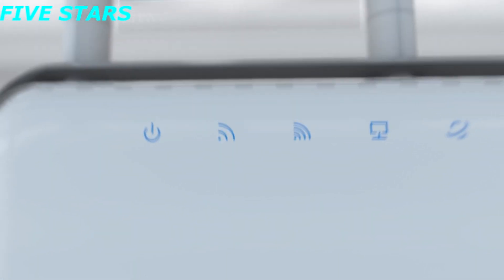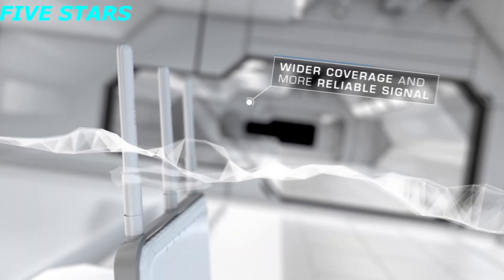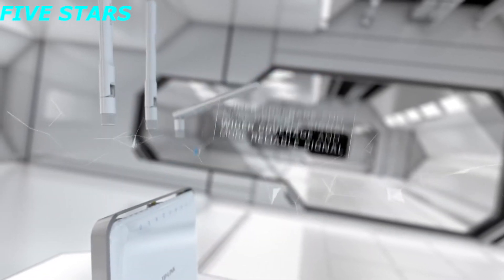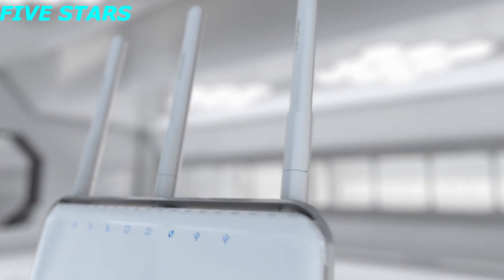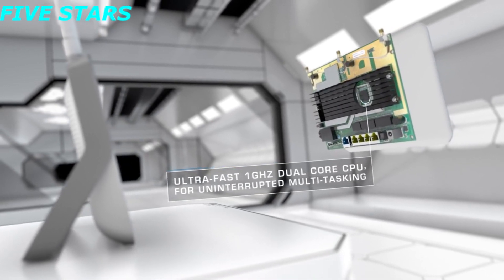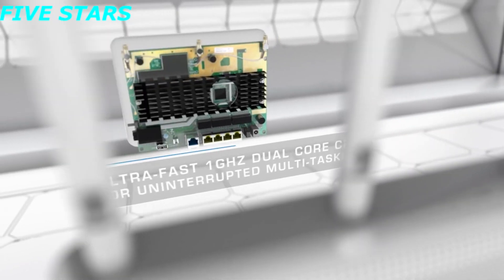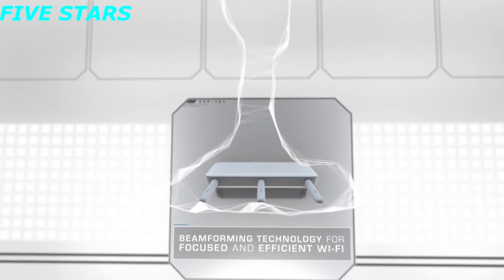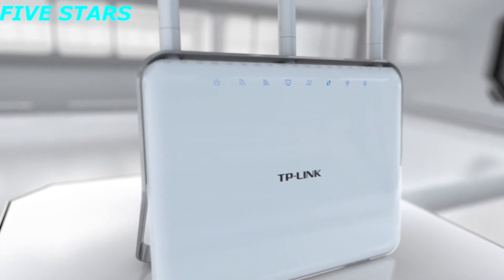Simultaneous dual-band offers the flexibility of two dedicated networks and minimizes interference to optimize the online experience. With three dual-band antennas and high-power amplifiers, Archer C9 boosts Wi-Fi coverage throughout your home. A powerful 1 GHz dual-core processor prevents wireless interruptions, even when simultaneously processing multiple wireless or wired tasks. Advanced beamforming technology focuses Wi-Fi signals directly to connected devices for a highly targeted wireless connection.